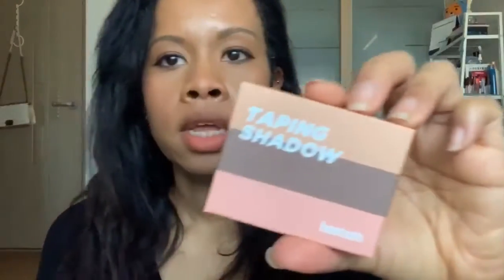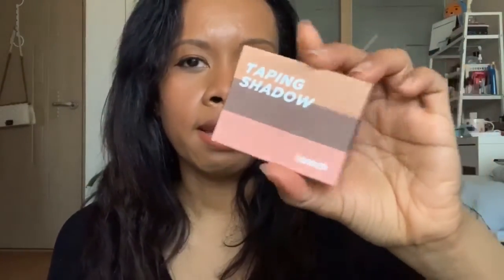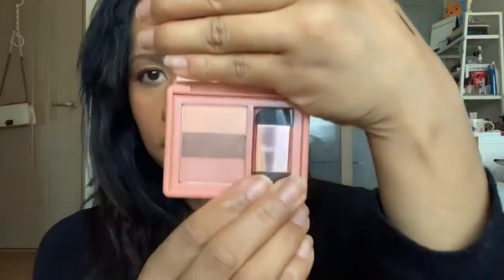The last thing I ordered was this Hamish taping shadow. I saw this and I was like, I kind of want to try it because it has this different appeal — it's natural tones, so it's supposed to be brownish colors. It's a three-color, two-concept eye palette — quick and easy makeup, skill up.